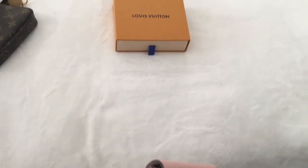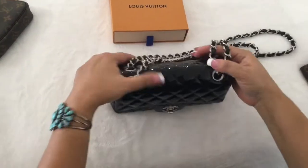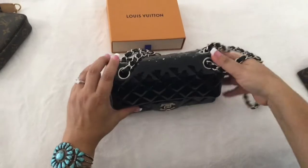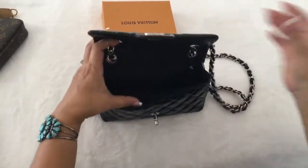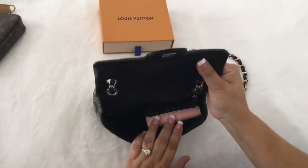The third one I'm going to show is the Chanel mini — this is one of my favorite bags, the Chanel mini four hole. The wallet fits in there and there's plenty of room for your phone, your keys, and lipstick.